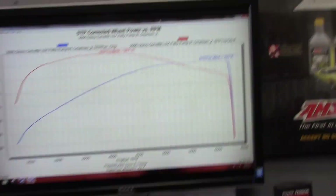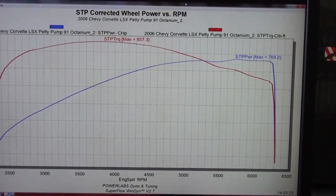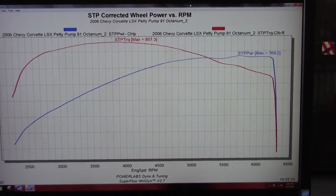We picked up another 11 horsepower and almost the same in torque again. So we picked up a total of about 20 horsepower with Octanium optimized. We let it cool all the way down and I don't know if there's any more left, but 20 horsepower for adding one container — if you have trouble finding race fuel or you're in a bind and that's all you can get, it works. It works solid.